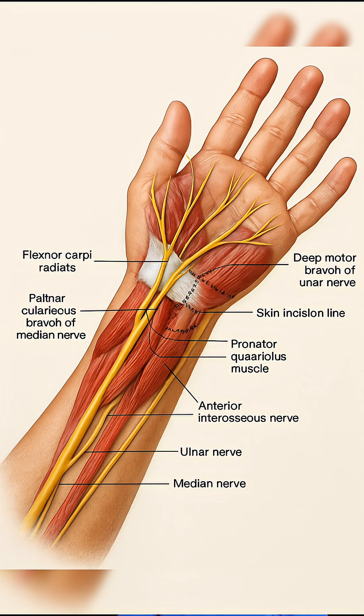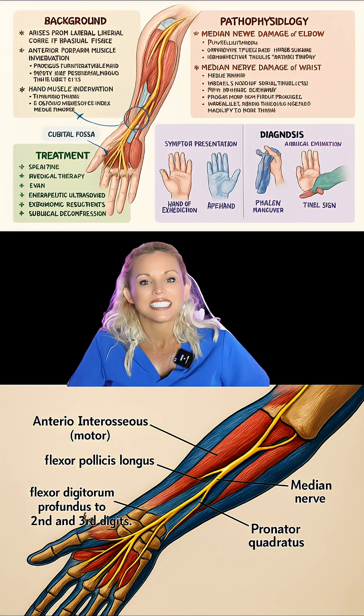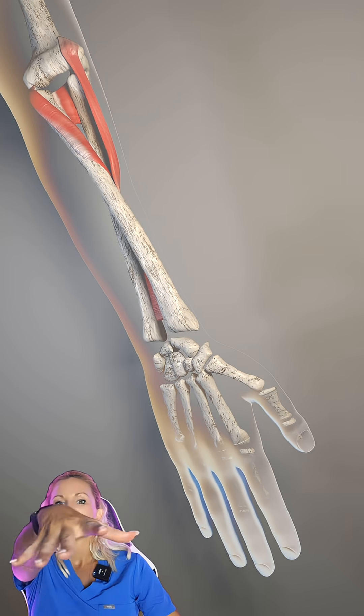It is innervated by the anterior interosseous nerve, a branch of the median nerve, C8 and T1. Its primary action is to pronate the forearm, thus its name, rotating the forearm so that the palm faces downward.